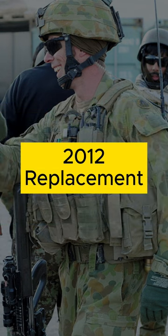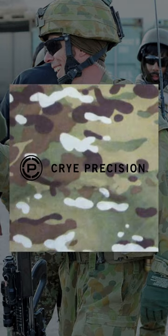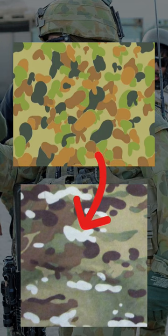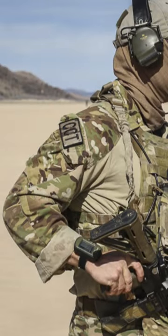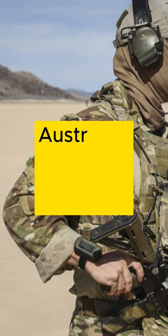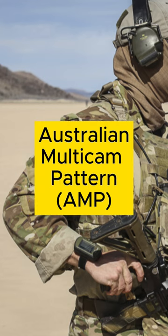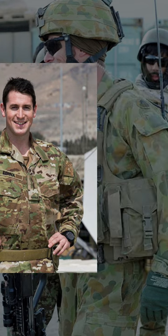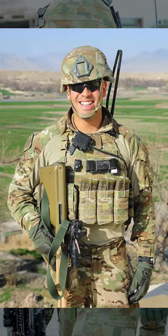Fast forward to 2012, and the ADF wanted its own unique version. Partnering with Crye Precision, a new pattern was developed that took cues from the iconic DPCU bunny ears and jellybean features, albeit scaled down. The pattern also featured a miniature ADF logo and was named Australian Multicam Pattern, or AMP. This uniform featured colours similar to the original Multicam design, but with a pattern unique to the Australian Army.